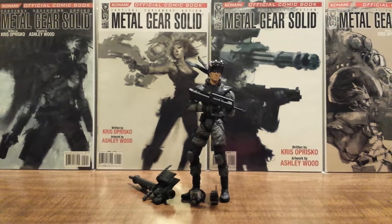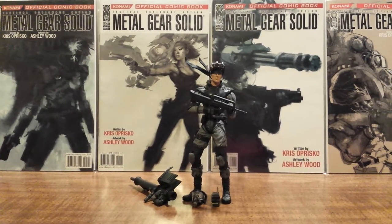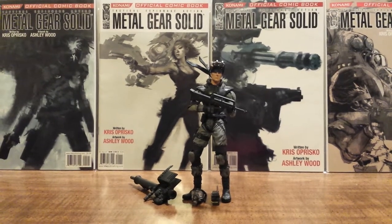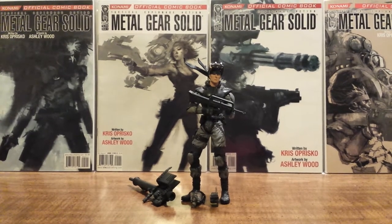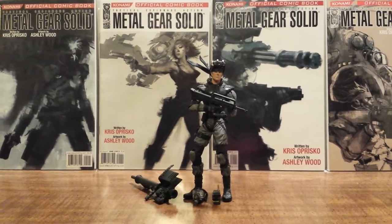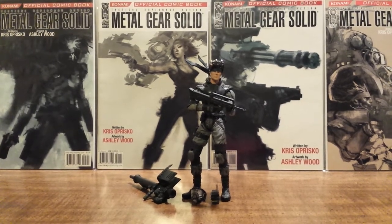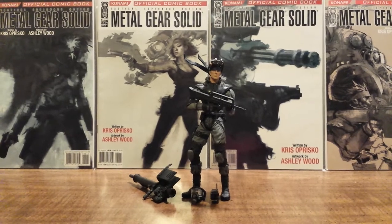Just like in the game, this character is represented in his stealth suit with a lot of equipment and weapon accessories. In the Metal Gear games you get to use a lot of equipment and weapons you acquire throughout the game, so they were very heavy on that with this action figure. We'll go over them.